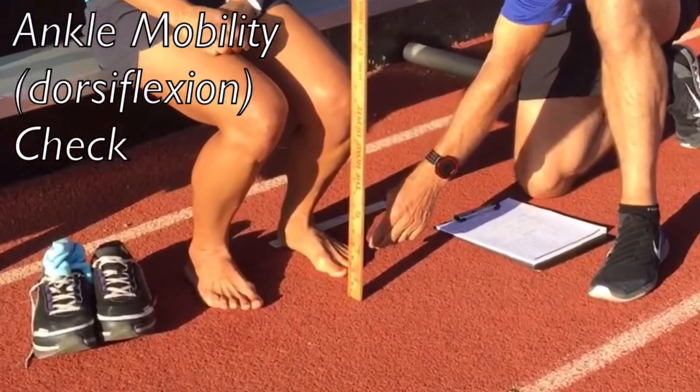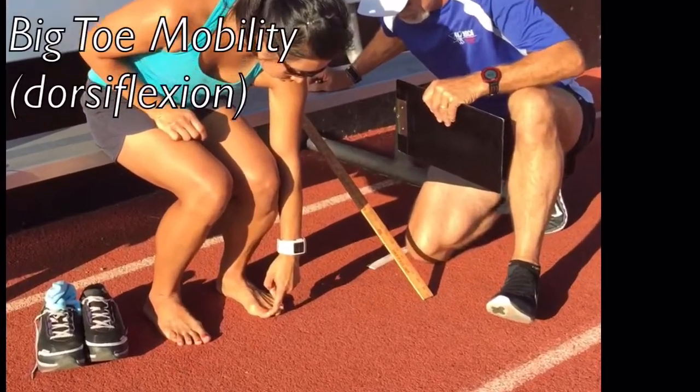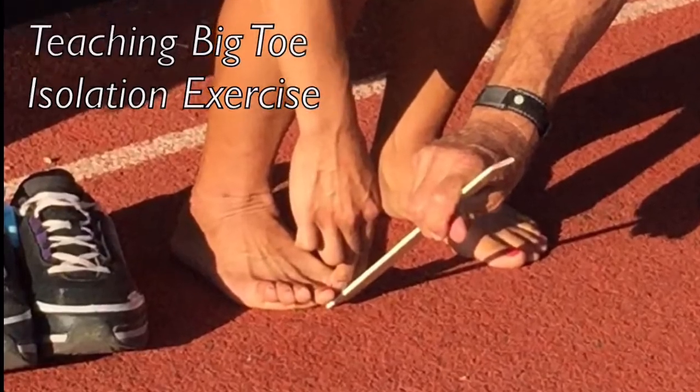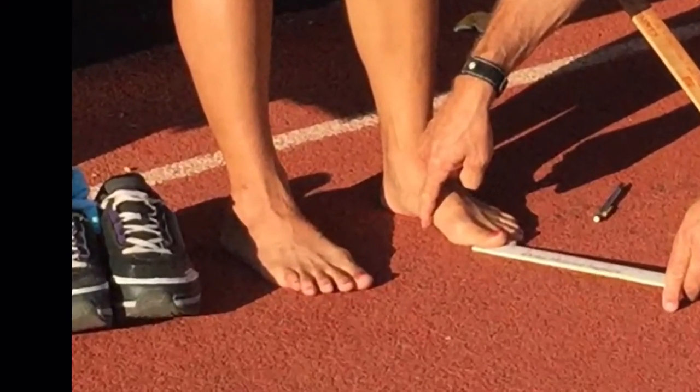The first thing I like to look for is ankle mobility, to ensure the runner has enough flexibility at the ankle. It's also important to test for big toe mobility, coordination, and strength. If you're not rolling straight over your big toe, your heel may be rolling outward, with feet flailing instead of tracking in a straight line.